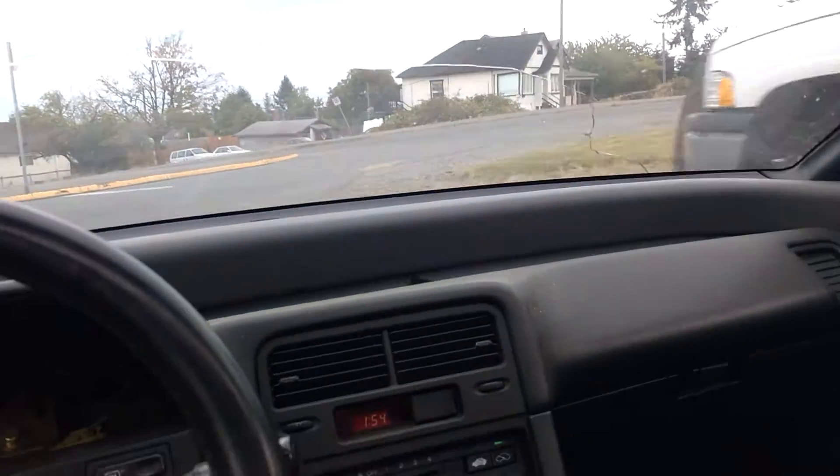It spins rubber, lays rubber as long as I want. I can have this thing laying rubber at 100 kilometers an hour.